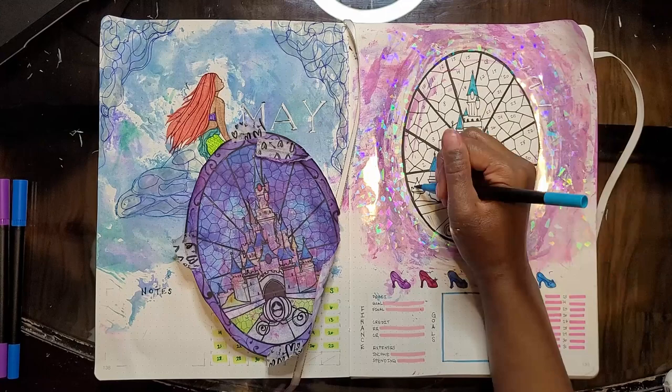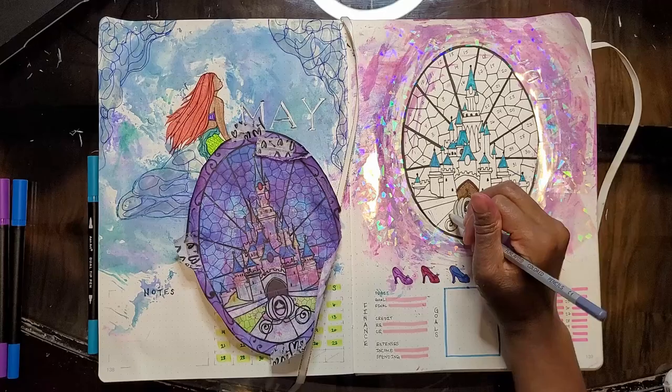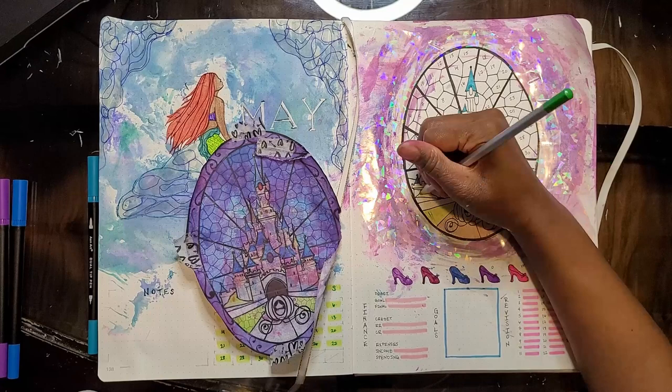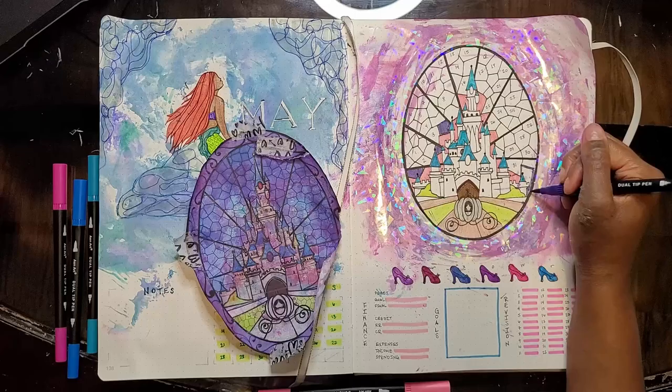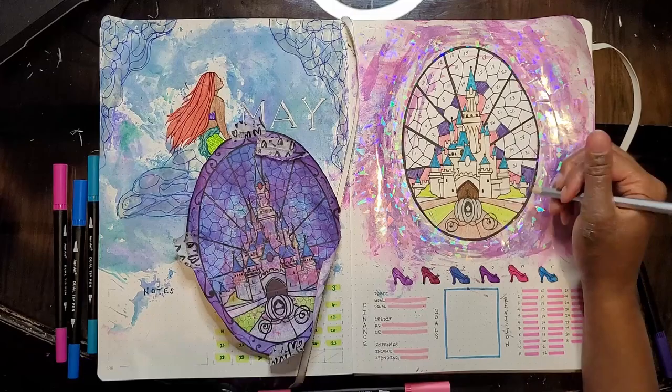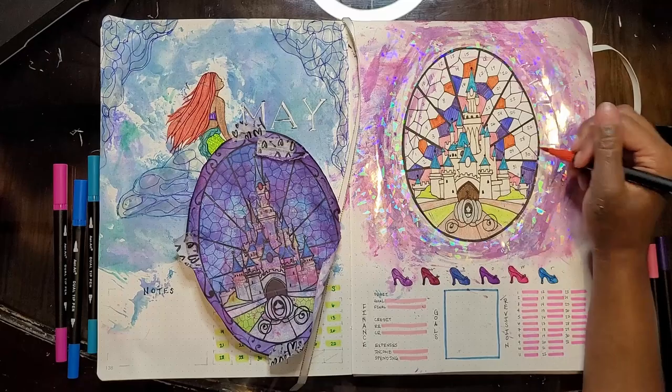This is just me putting the finishing touches on the page. I've got my finance layout there, I condensed my goals layout, and then I have my revision tracker layout over there. I wanted to take up less space because I really wanted to make the Cinderella castle stained glass tracker large, so that's what I did.